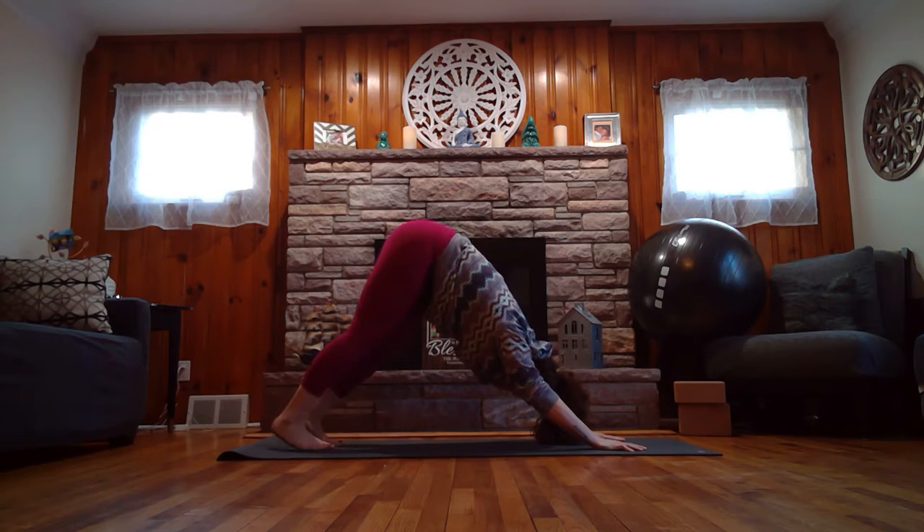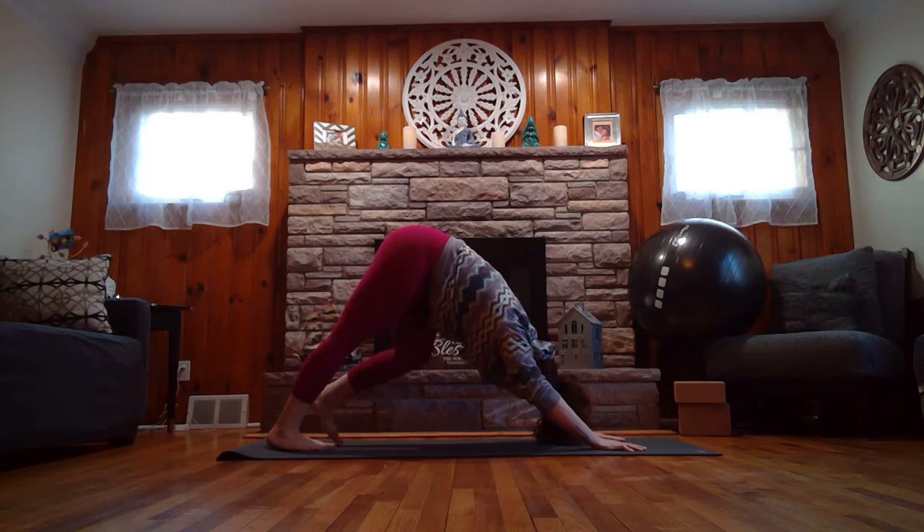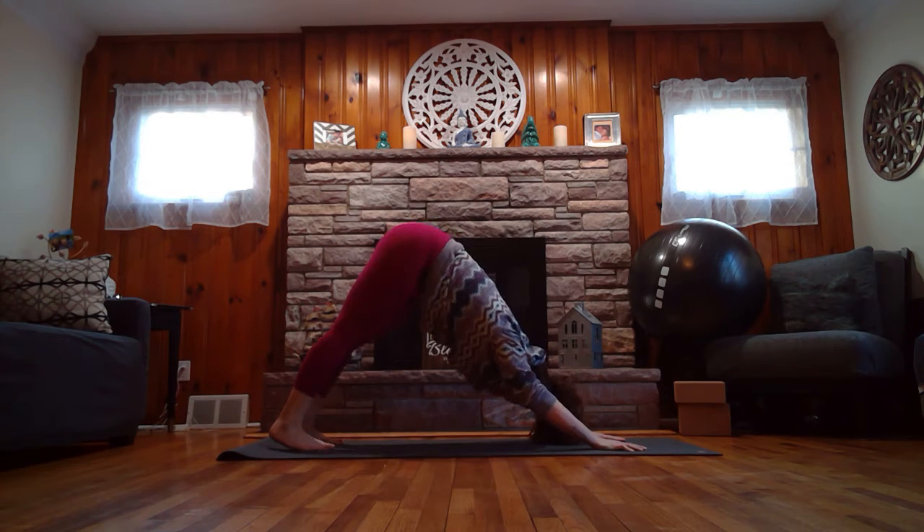Then let your body be still and breathe. Inhale deeply... and exhale. Inhale deeply... and exhale.